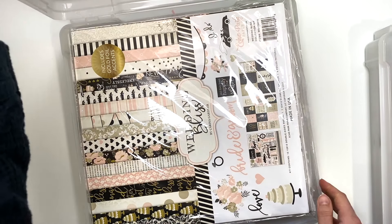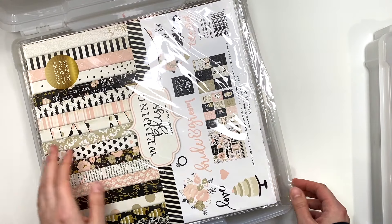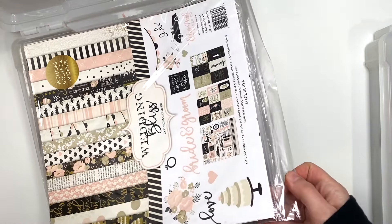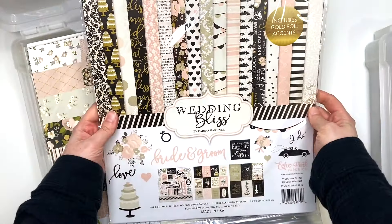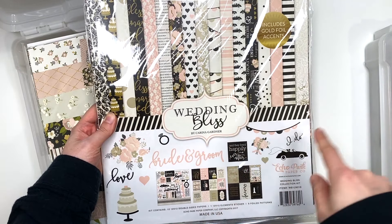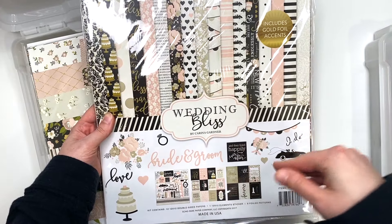Luckily it's just two bins. I filmed before I realized the issue, and when I went to edit it wasn't one of the super long ones. So here we have the Wedding Bliss collection, and I already organized everything. Here's the Wedding Bliss collection from Echo Park — this is from 2017.